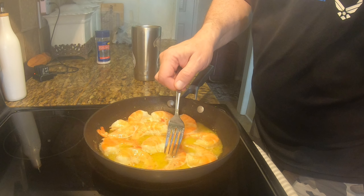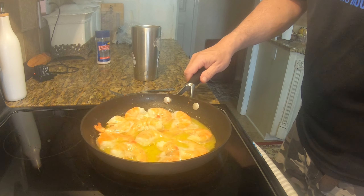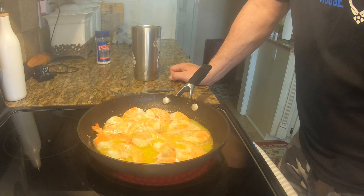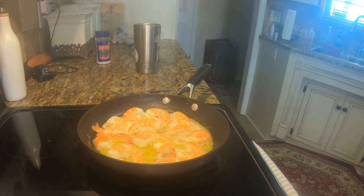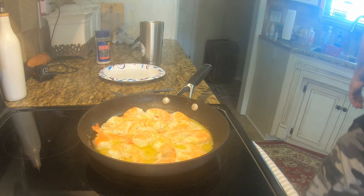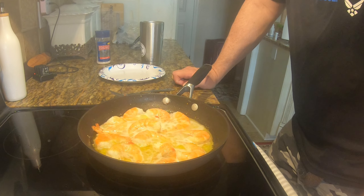That one just needs a little help, and you can see that the juices cooled down because of the frozen nature of the shrimps. Let me get a plate because it's about lunch time.